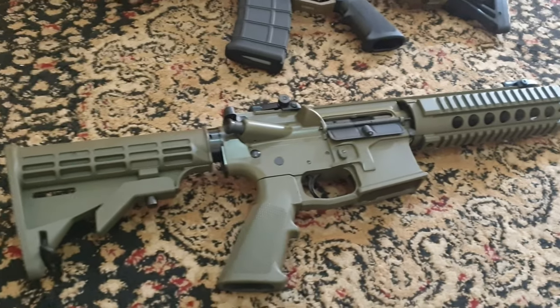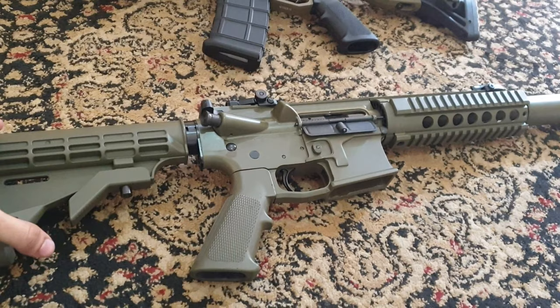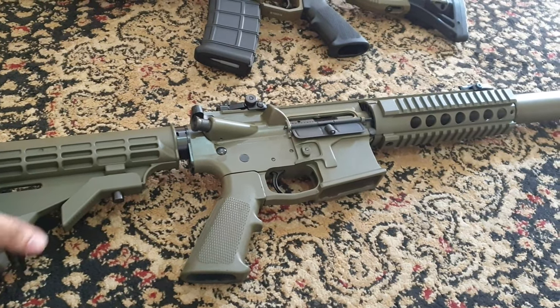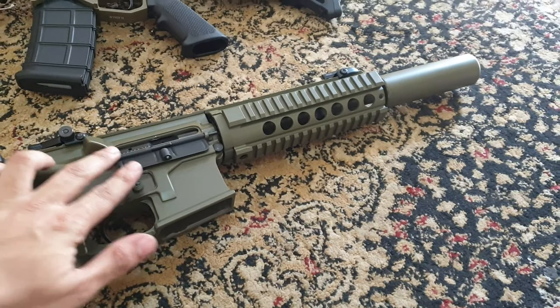If we look at the other side, we have flip-up sights. Everything is standard, basically — what you'd find on an AR-15 M4, just locally made.